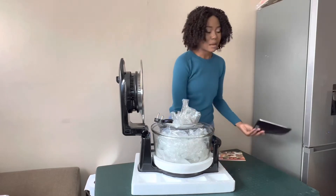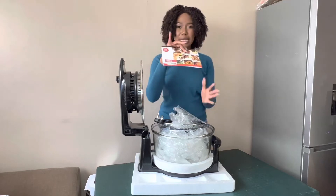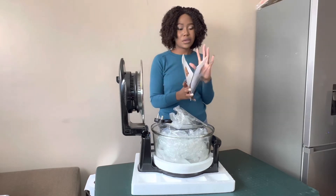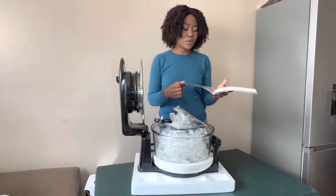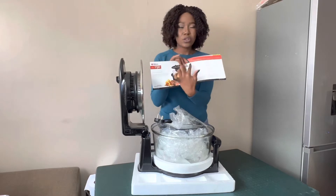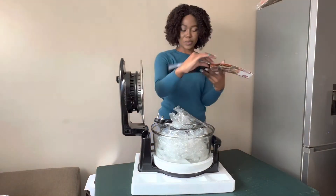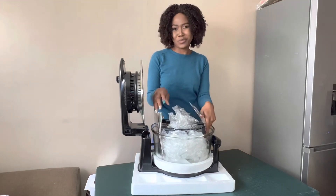The nice thing I like about it is that it comes with a manual and a recipe book. It has a lot of recipes — you can bake, make dessert, you can literally do everything with this Hurricane Air Fryer. The manual tells you temperatures for potatoes and whatever you want to cook. I'll be reviewing this product and telling you if you guys should buy it or not.